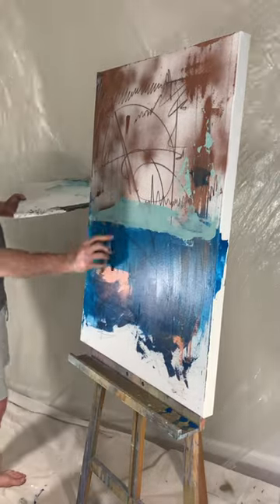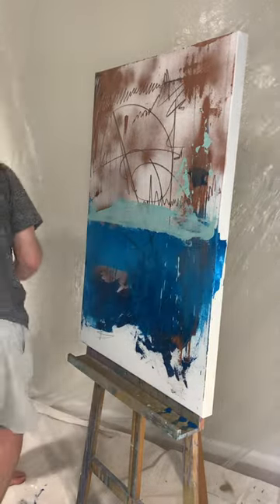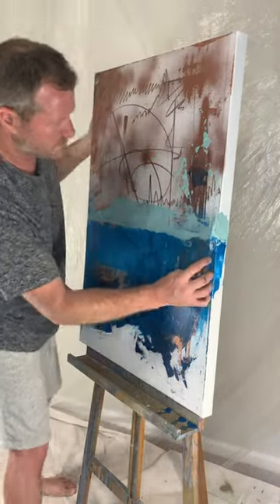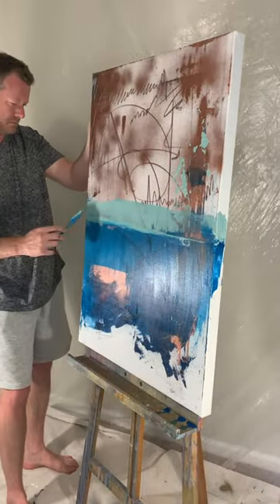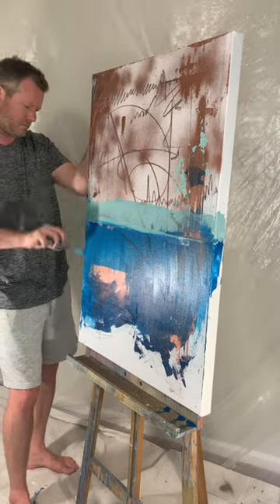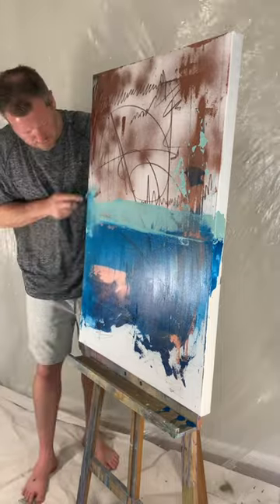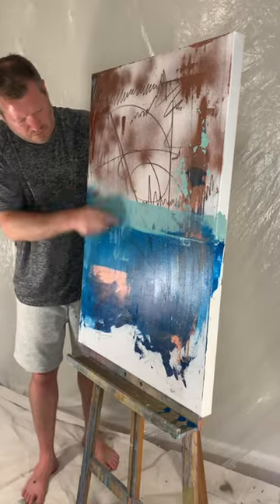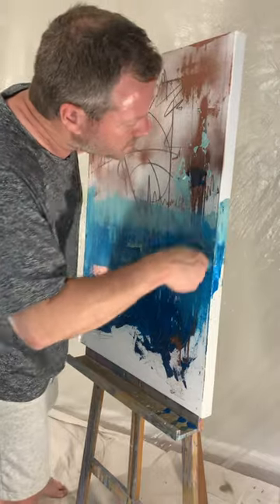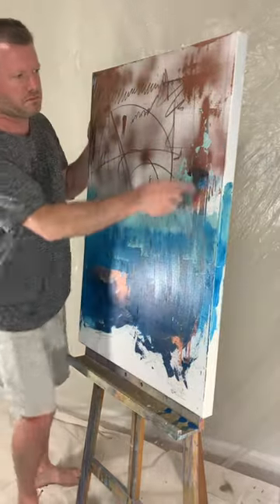For this painting I pick my colors kind of intuitively based on whatever jumps out at me — it's quite often blue. I definitely like different shades of blue; I find them to be very tranquil and calming. And then the copper spray paint is obviously the contrast here at this point.